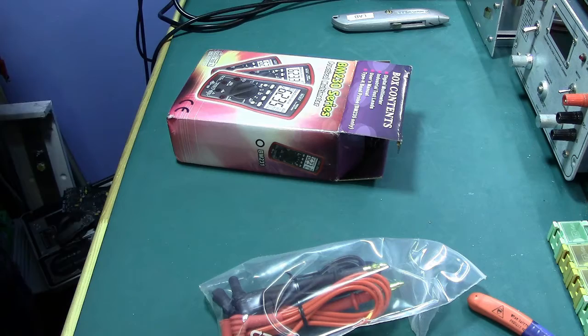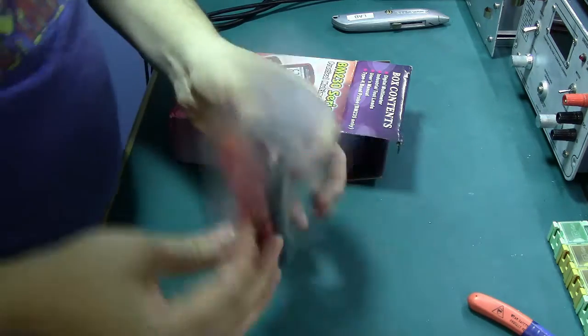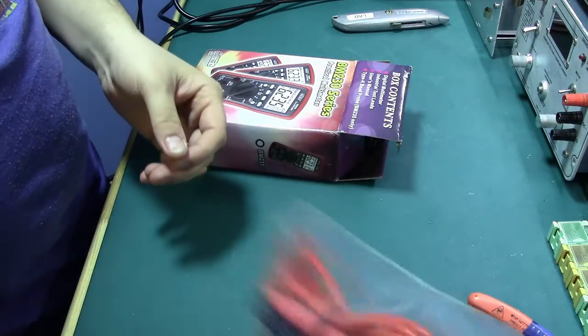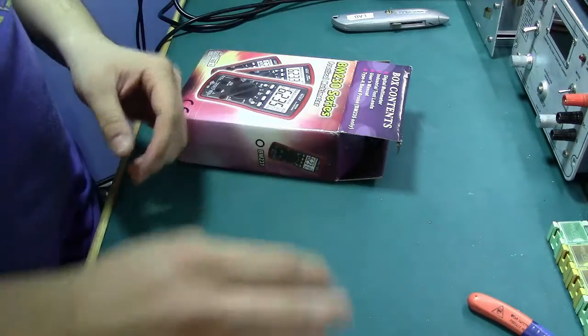Inside this package — and I think what these ran me, they're probably like fifteen bucks or something like that, or ten bucks or whatever, but well worth it if you are looking for a set of probes. Very good set of probes.